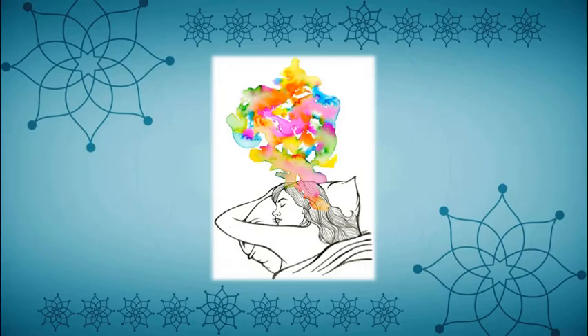If you see cool colors like white, blue, and green, then the answer is positive. If you see warm colors like red or black, the answer is negative.